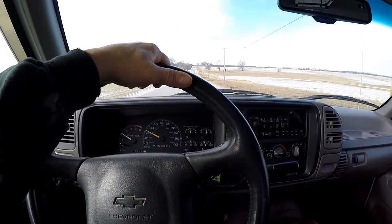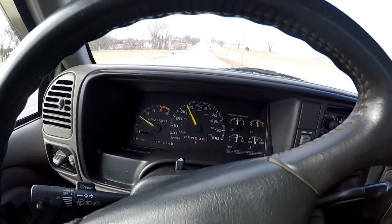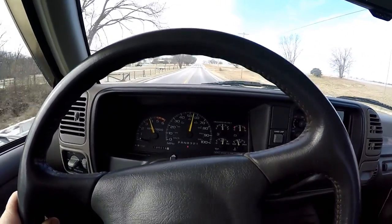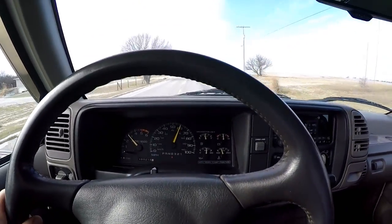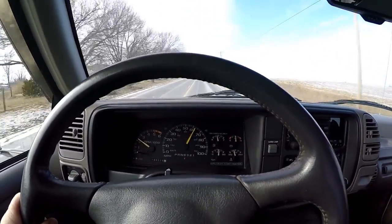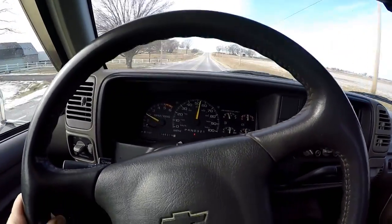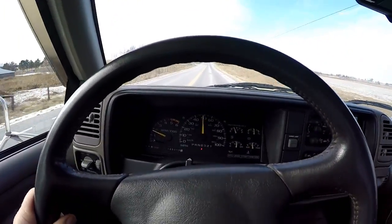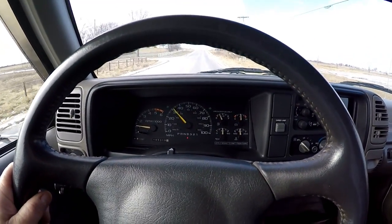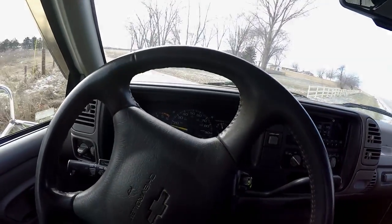Getting going here, about 35. Stepping down on it — that's 65 right there. Not too bad. I can't tell that much on just a short little run, but oh well. That's going to do it. Thanks again for watching, and over and out.